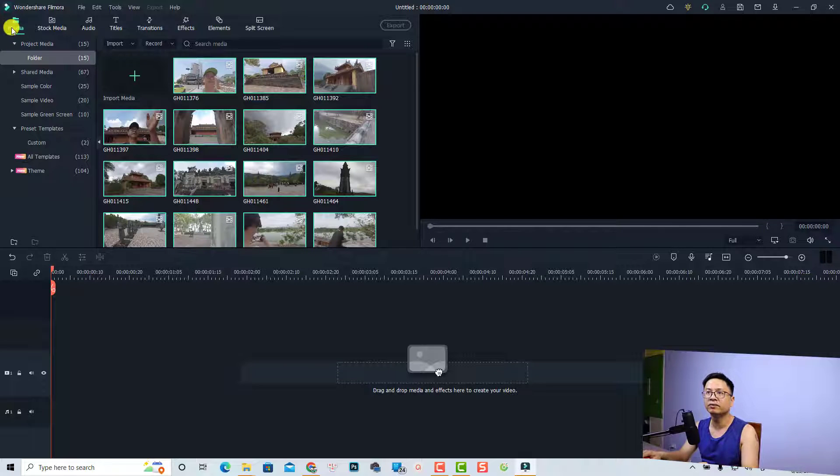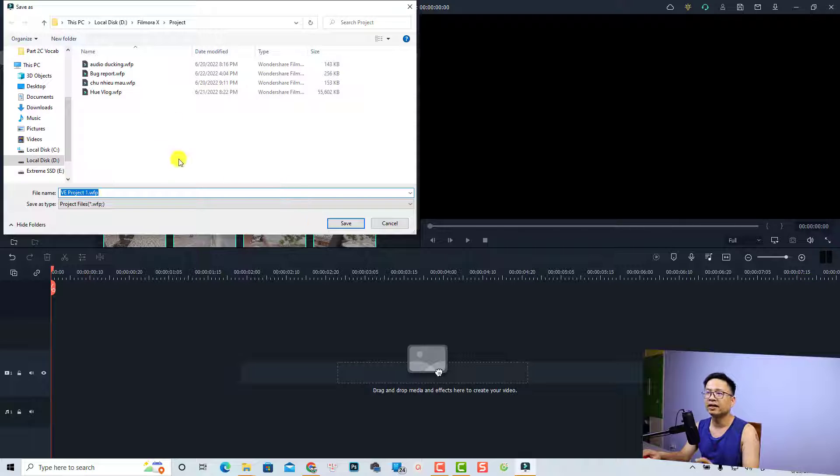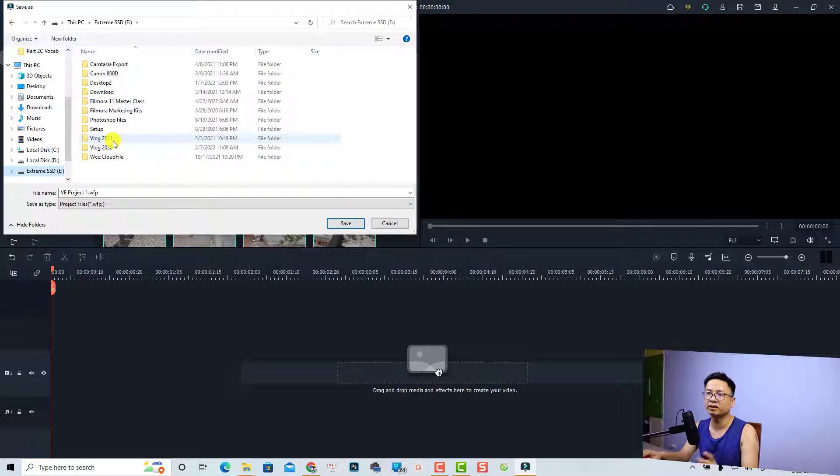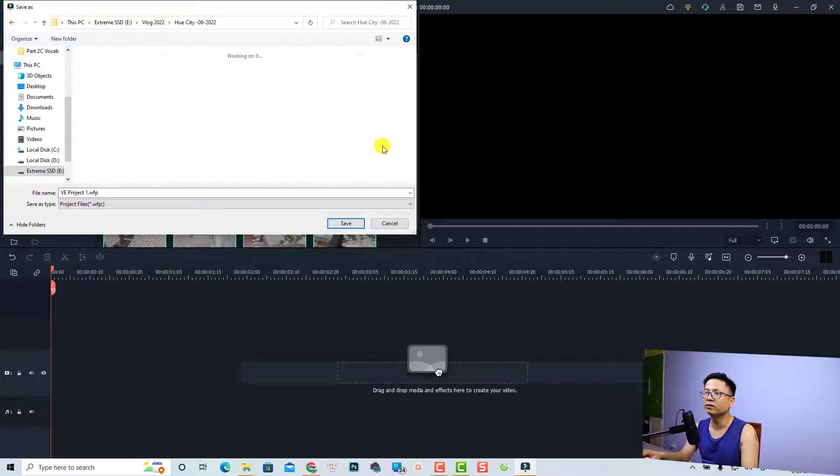The next thing I want to do is save this project. Just go to File and Save Project. I want to save it to the same location on my external drive — select the folder and save it here. Let's call it 'Example Project'.